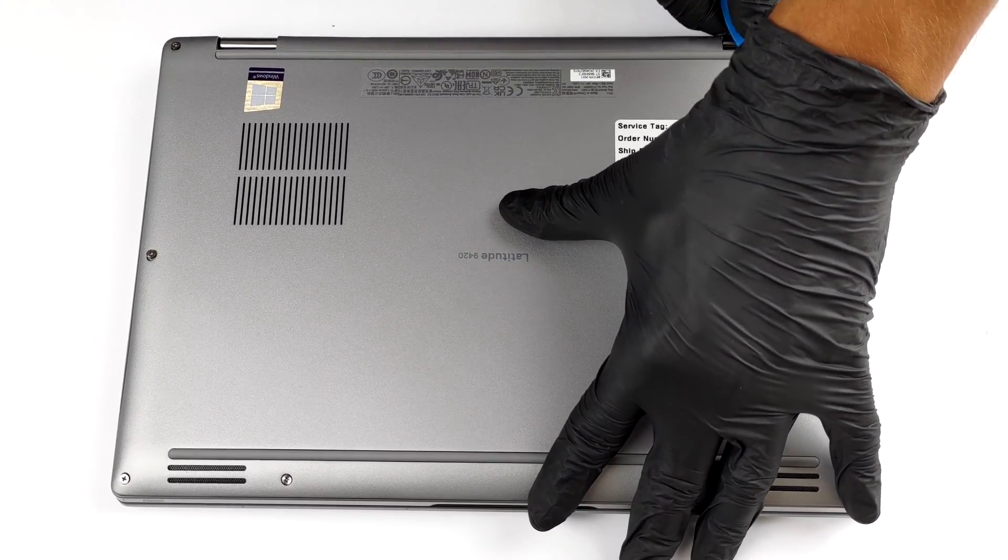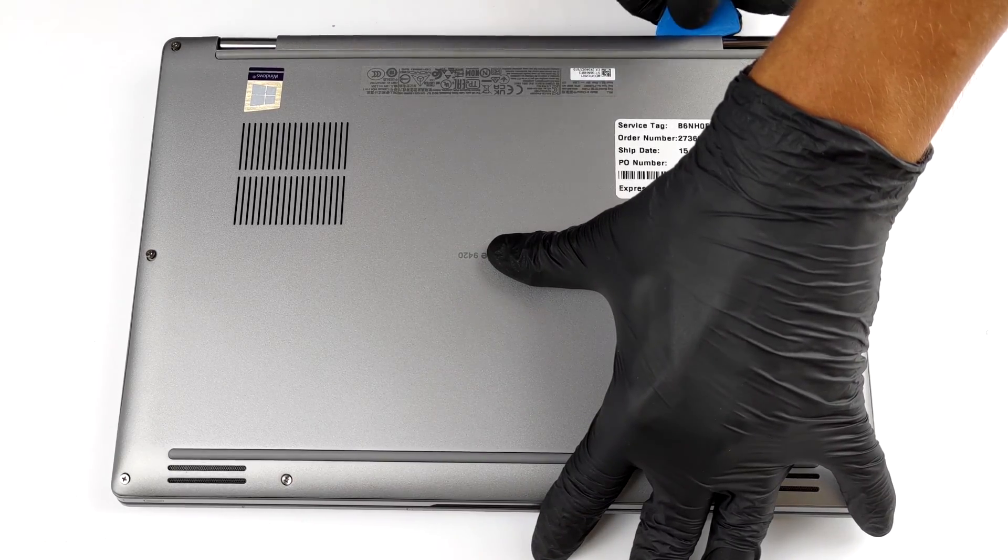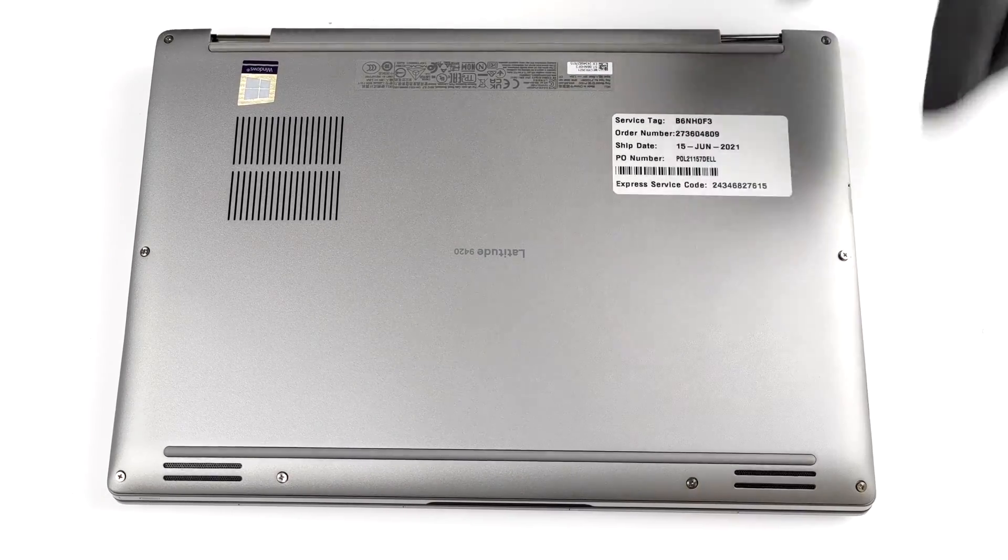To get this laptop open, you need to undo 8 captive Phillips head screws. Then, you have to pry the bottom panel with a plastic tool, starting from the hinge gaps.